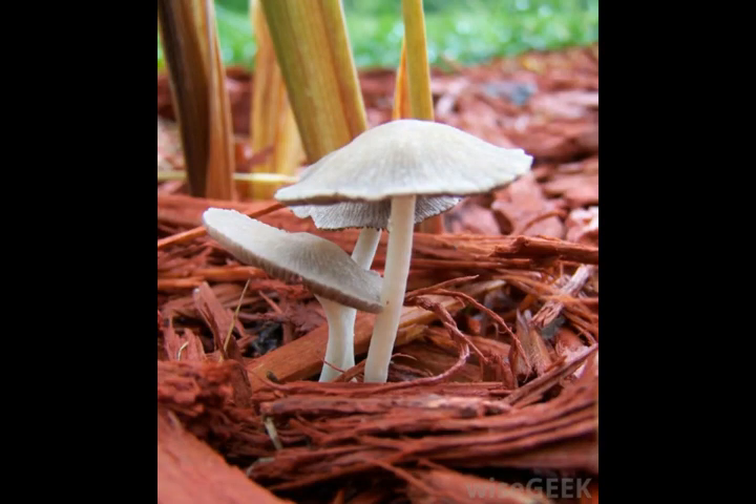Once it has started, mulch fungus can be difficult to get rid of, and it should be treated as soon as the problem arises. Many gardening experts agree that the best way to deal with mulch fungus is to prevent it from happening in the first place.